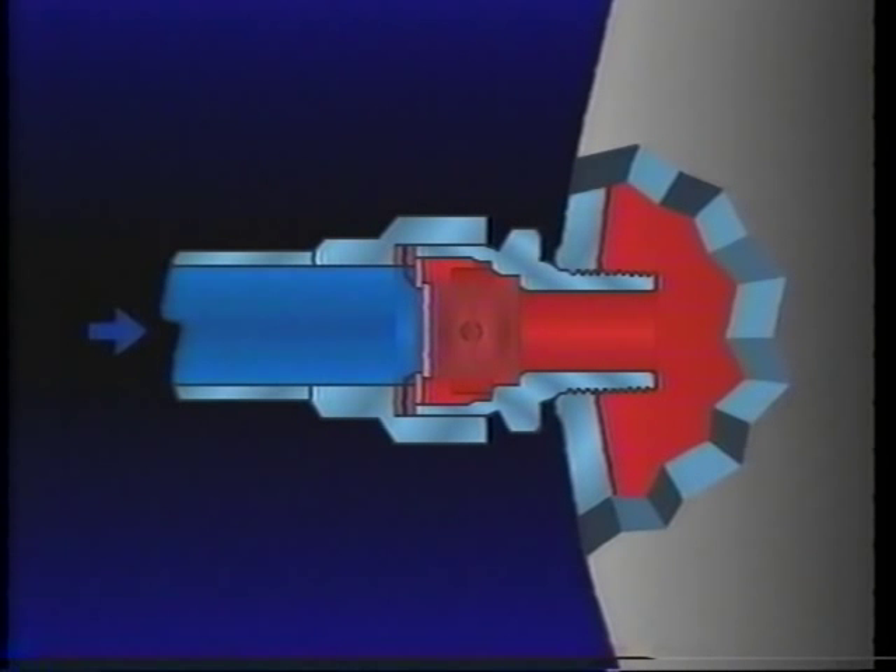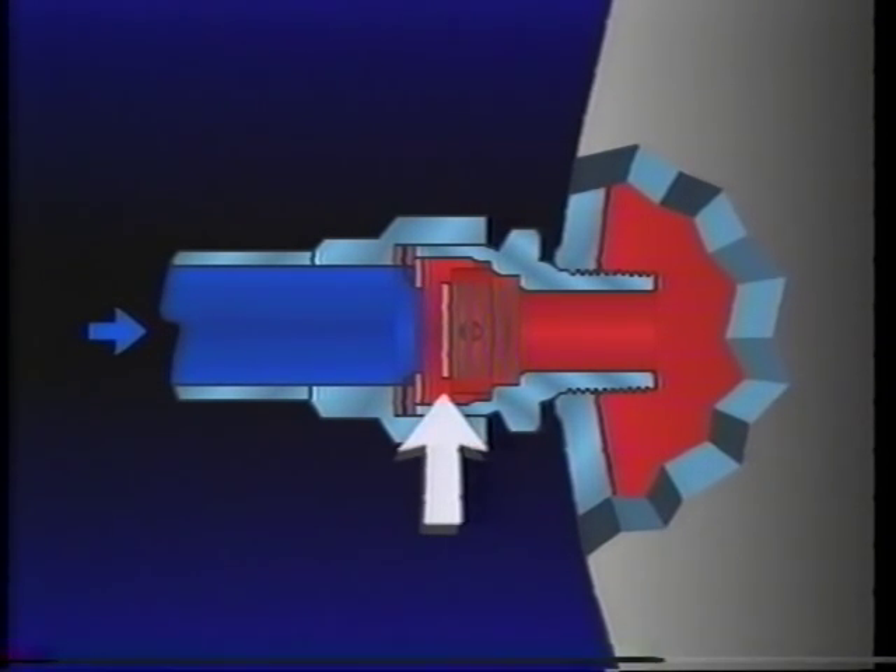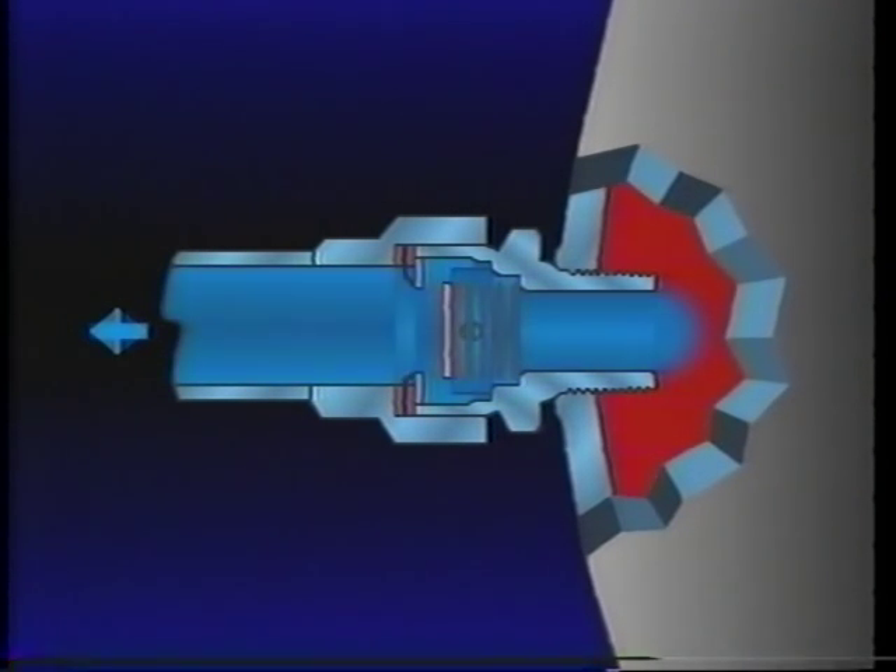Supply reservoir air pressure overcomes a light spring force to move the valve off its seat, allowing air to pass through the valve into the service reservoir. If the supply reservoir air pressure is lowered for any reason, the check valve closes and prevents service reservoir air from flowing back into the supply reservoir.